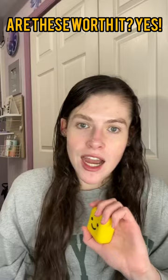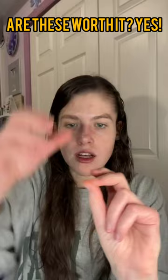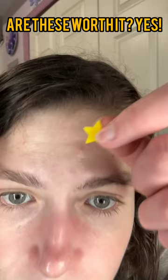They come in this super cute little case — has a little mirror inside and then it has the Starface patches. Every time I have a pimple I just pick at it, which is really not good, so we're just gonna apply one of these. It's just like a little sticker. My skin is not doing great — I think I'm gonna do one here too. I will be back in the morning and hopefully they work.